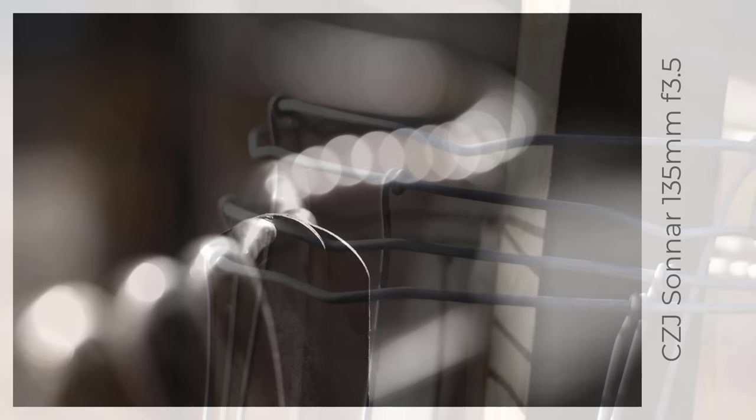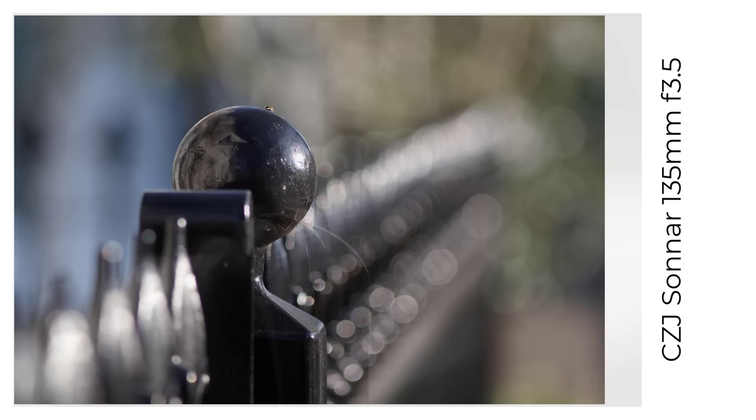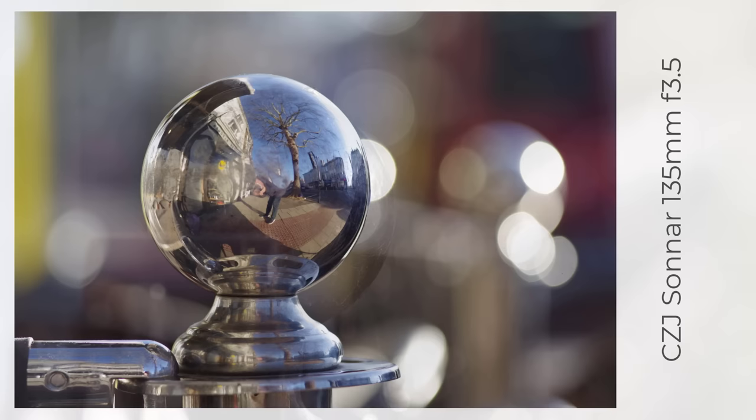The Zebra 135mm f3.5 Sonnar lens is an absolute classic, perhaps less well-known or respected today, but in my opinion a really good lens if you get a good copy. My copy is very sharp, very colourful, and the bokeh is lovely. I know it doesn't have all those aperture blades of those so-called bokeh monsters with 15-plus blades. However, wide open, blades are irrelevant.